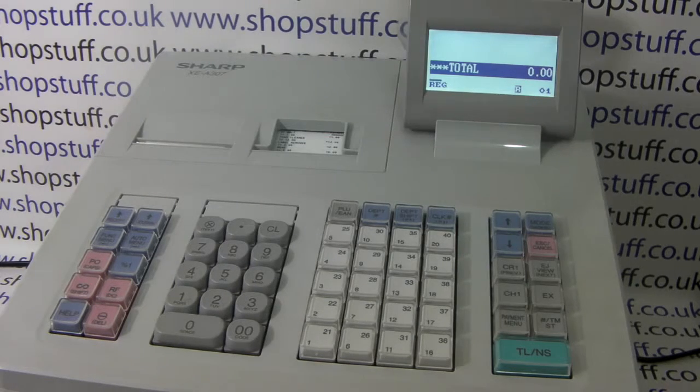This is a ShopStuff video demonstration of the Sharp XEA 307 cash register. In this video we're going to take a closer look at the reporting functionality on the 307.